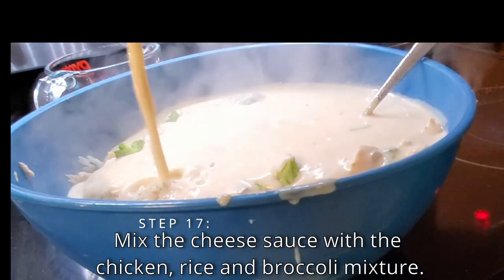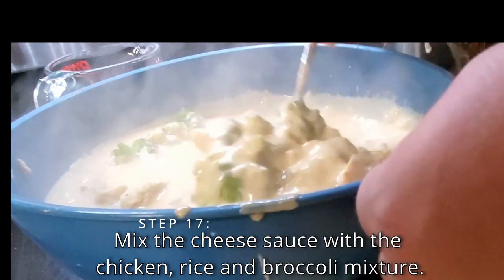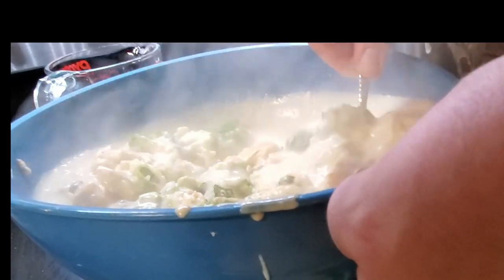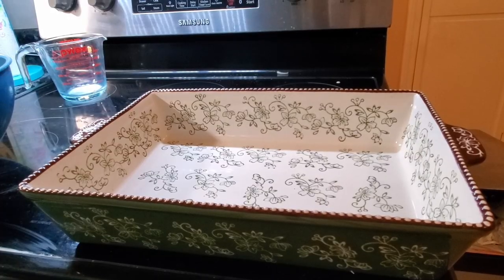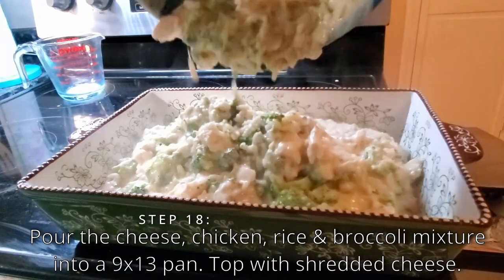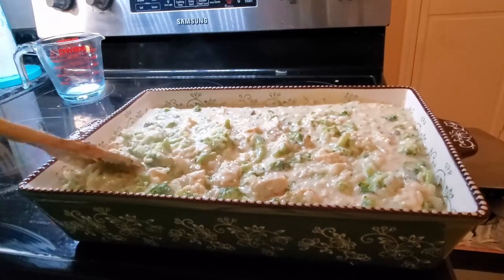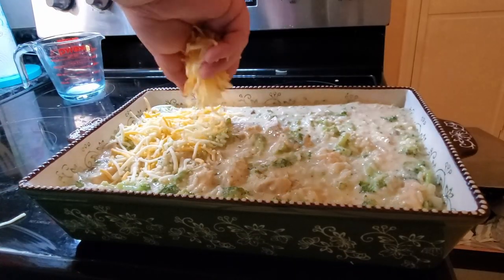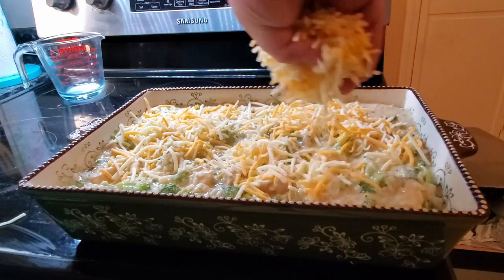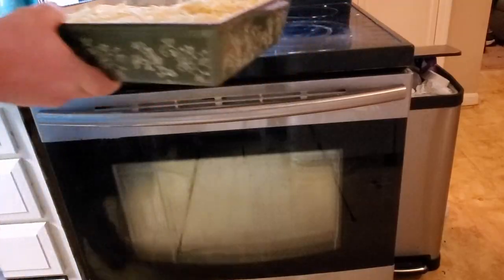Now you have your cheesy broccoli chicken and rice. We're going to bake this because it's kind of thin. Pour it into the pan and spread it around, making sure it's all the way to the edges. Then take the rest of the cheese that we didn't mix into the sauce and put it on top as a topping. Once you do that, put it in the oven and bake at 375 for 25 minutes. After 25 minutes, it'll be great.